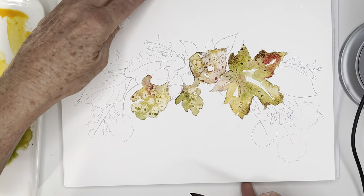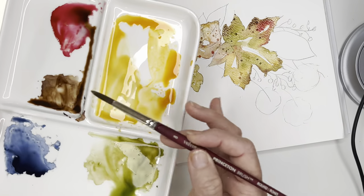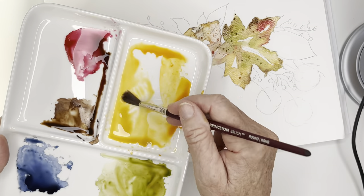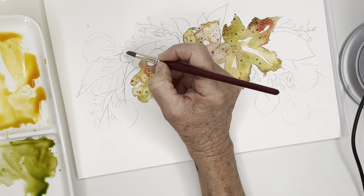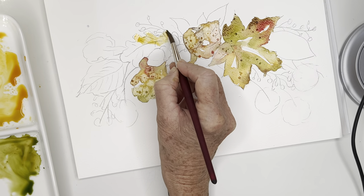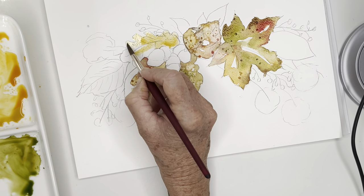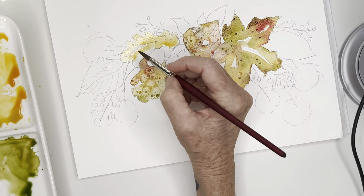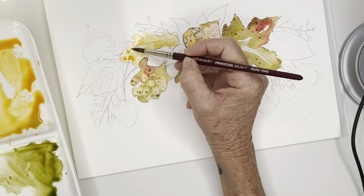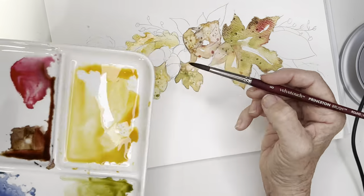I've got another leaf here, so just wetting my brush - not too much water - and going in with that light wash, because we can always go darker, so more water per paint. I'm starting with my number eight velvet touch here. I've actually really been having a lot of fun with that bigger brush, but I automatically grabbed my eight, so let's go with it. I might try the other one in a minute.